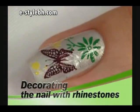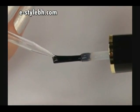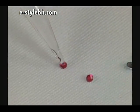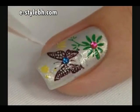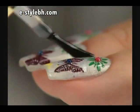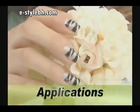To apply rhinestones, put a dab of clear polish on the desired point on your nail. Dip a wooden stick or toothpick into the clear polish bottle, then pick the rhinestones up with the tip of the stick and apply them to the desired point on your nail. Apply a pearl or clear top coat once more to fix the rhinestones in place.